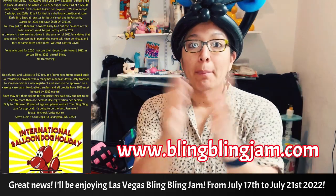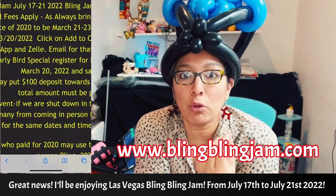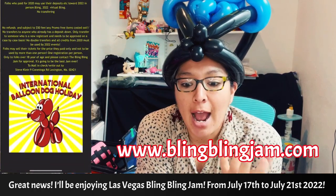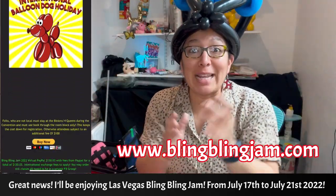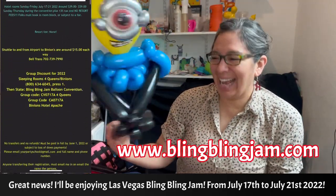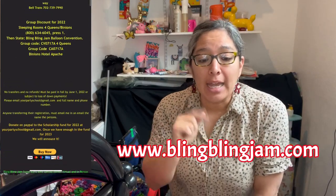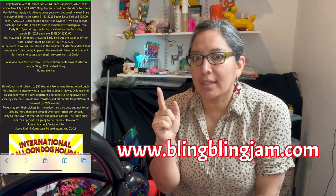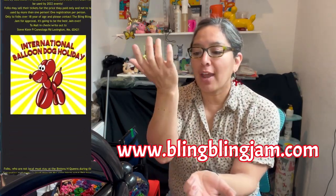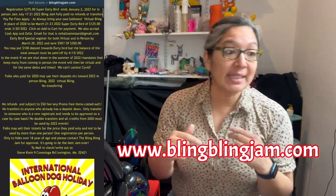Thank you all for watching, commenting, liking, and subscribing. Great news — Bling Bling Jam is happening in July! Check the website because if you can make it, that's a great opportunity for us to meet in person. We can jam together, you can ask me any questions and I'll be happy to help with whatever I can. Balloon twisting never ends — you're always learning or at least practicing and remembering the beginning, which is something special.